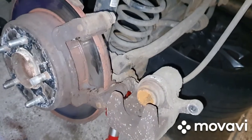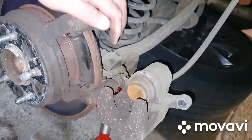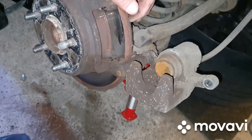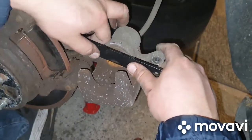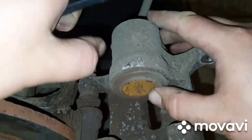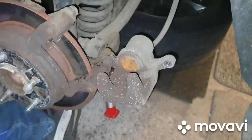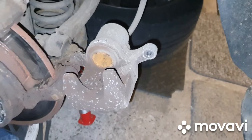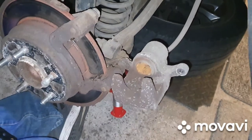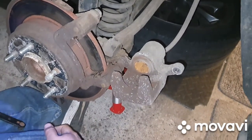Then we'll tap the other one out the back end, clean the whole thing up, and we're ready to push that piston back and fit the new pads. We've got everything cleaned up — just used that bar and he was able to push that piston back really easily, straight by hand. Now he's cleaned up those runners with a little wire brush.